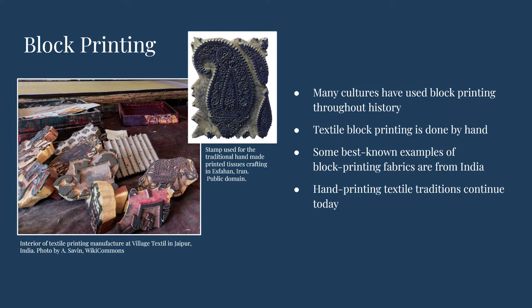Block printing is a type of fabric printing that is done by hand. Evidence of block printing on fabric can be found in many cultures, and some of the best known examples are from India, where historians have found printing artifacts that date back to the 4th century BCE. Many historic prints have been traced specifically to Gujarat, India, where printing traditions still continue today.